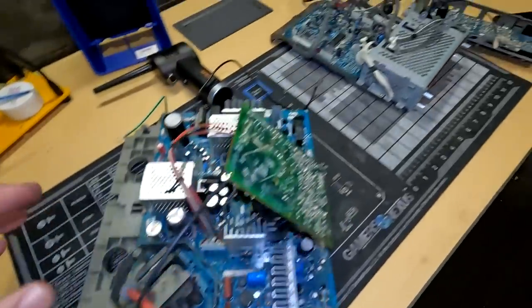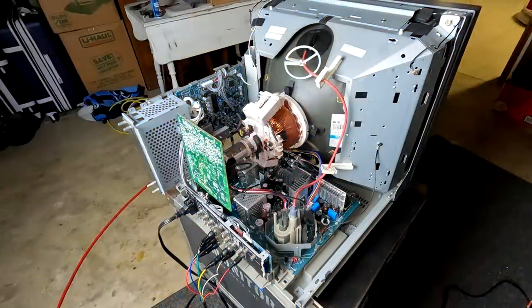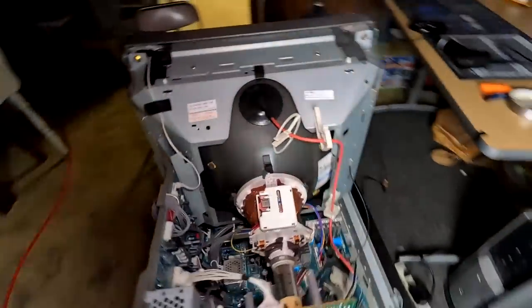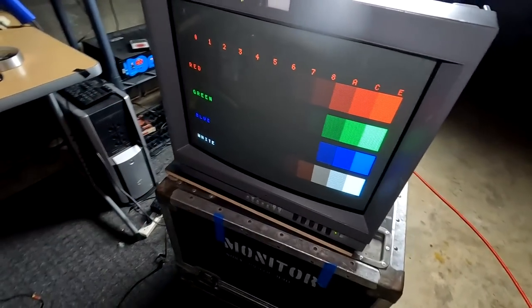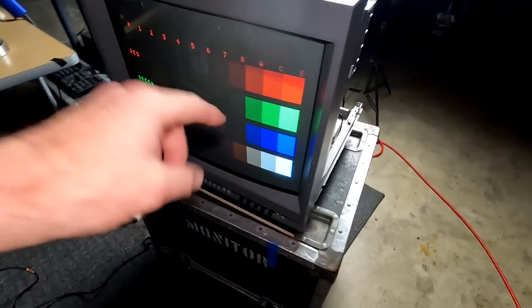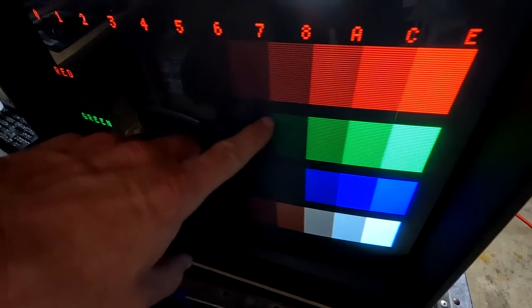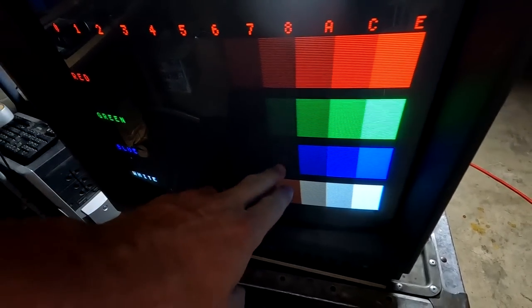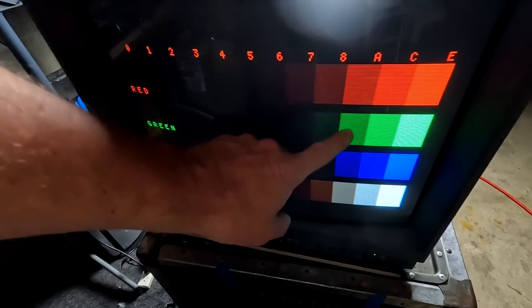Boards are done, partially reassembled. Before I swap the tube, we're going to see if we get any improvement in picture from just the servicing so far. The monitor is reassembled and all boards have been serviced — I like to do this as a test before switching the tube to make sure I haven't made a mistake. It looks like the green and red may be a little bit closer and the blue came up slightly — that could be the new caps working better — but we still have very low color.